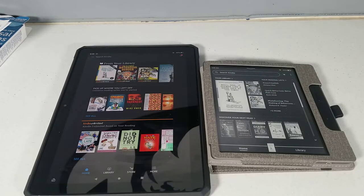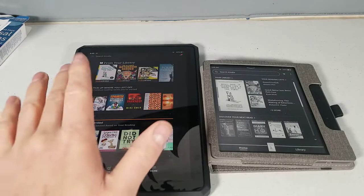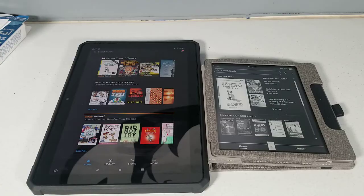Hey everyone, let's talk about reading ebooks on an Amazon Kindle e-reader versus an Amazon Fire tablet. This is the 2021 HD10 we're using here, but this goes for pretty much any type of Amazon Kindle, and probably goes for pretty much any tablet as well.